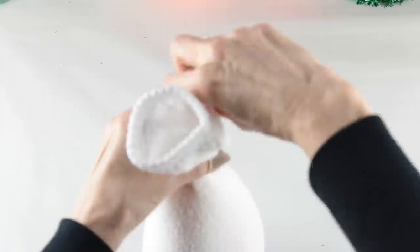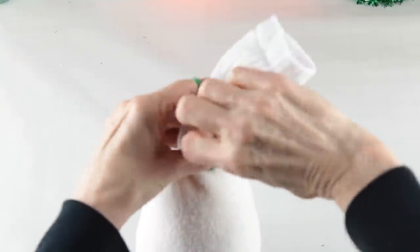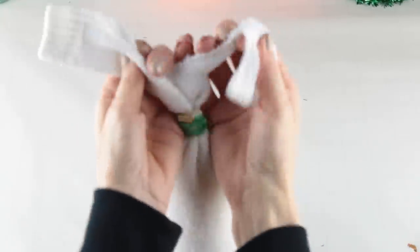You tie off the open end with an elastic, and I actually like to follow it up with not just an elastic but also using a hair band. Using your scissors, cut down the center of the sock top, then just tie off a couple of knots.